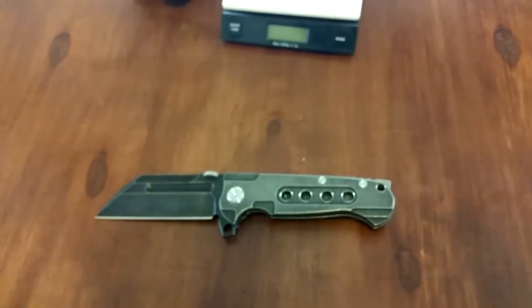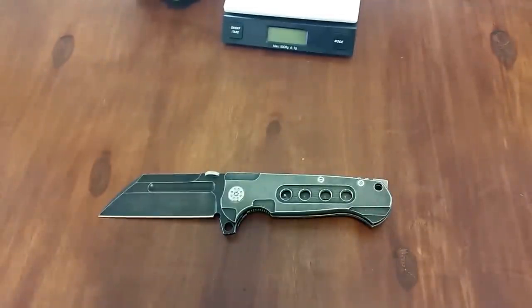All right guys, that's it. There is a look at the Tack Butcher by ADV. Give me a like, give me a subscribe, give me a comment, and I'll talk to you guys later.